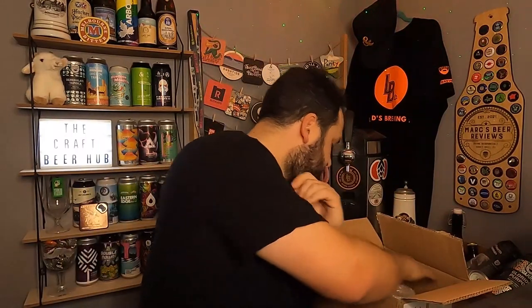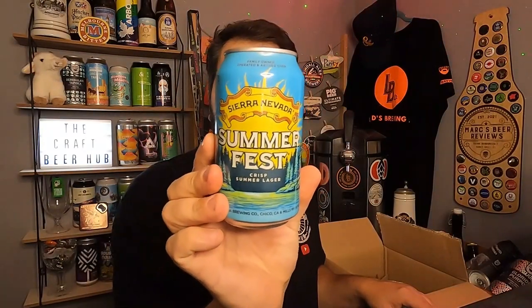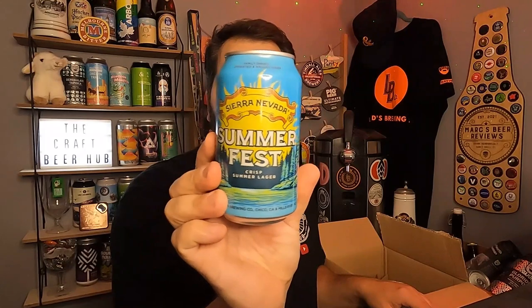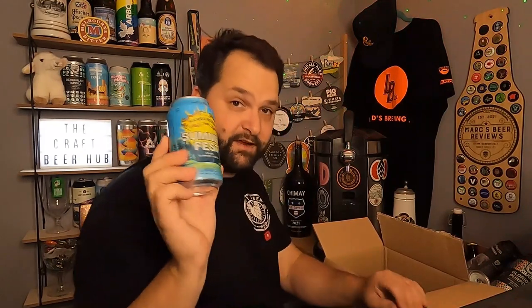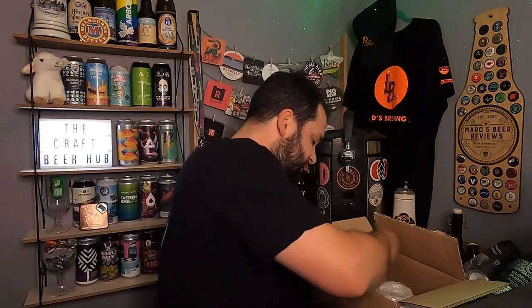The second one — I know it's October but I do like a lager — so I got a can of their Summer Fest crisp summer lager. I've really got into my lagers the last 12 months so I'm really looking forward to that. It's five percent. That should be pretty blooming nice. And now we're on to the 440 cans.